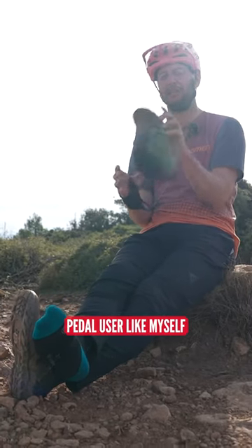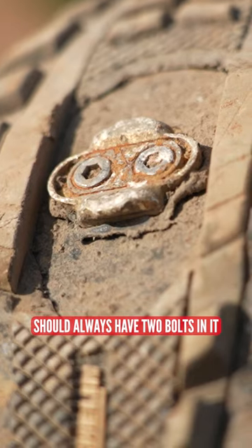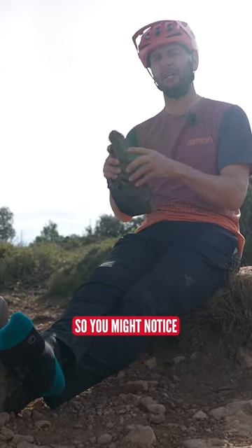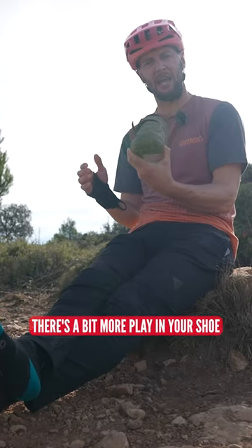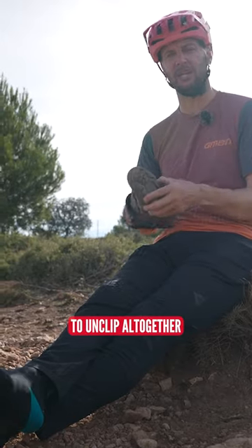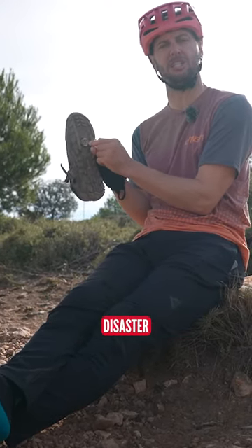If you're a clipless pedal user like myself, you'll notice that the cleat in the bottom of your shoe should always have two bolts in it. If it hasn't, we've got a bit of a problem. You might notice one day there's a bit more play in your shoe, a bit more float if you like, or that you're struggling to unclip altogether. That could be because you've lost a bolt in the bottom of your shoe. Disaster.